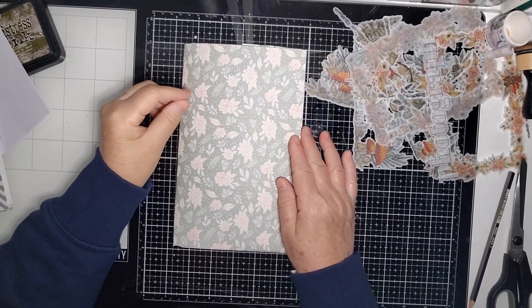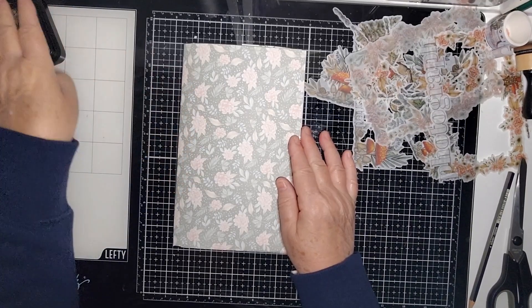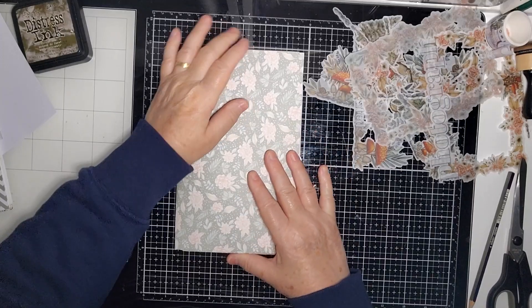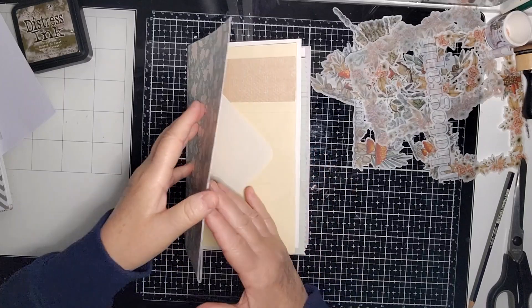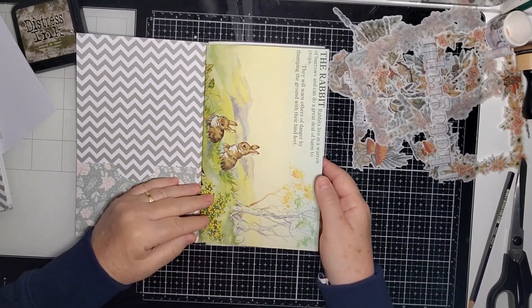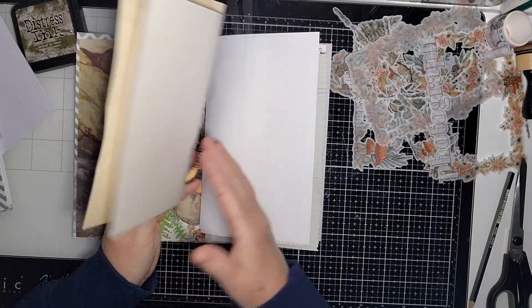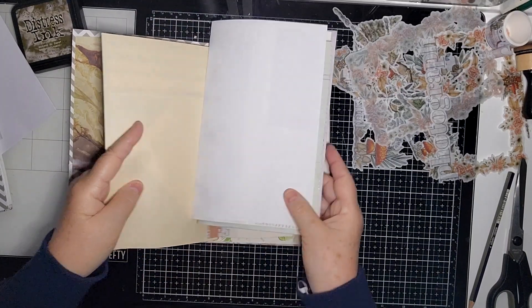Everyone, it's Kay here. Thank you very much for being here while I do part two of my Into the Wild journal. When I put all the papers in the signature, I decided it wasn't quite enough. I'll show you one of the signatures I've done so far — I've put these cute little animal ones in, attached an envelope to a piece of paper, left one side to create pockets, and added a bit of washi tape in the middle to join them together.